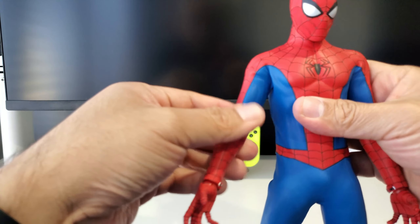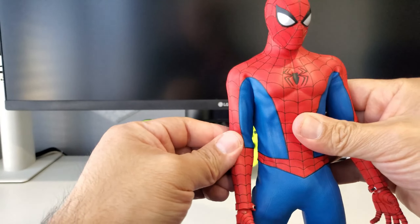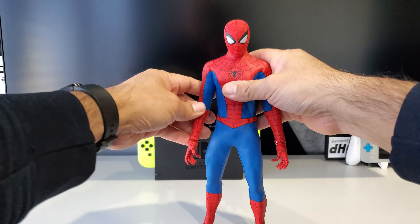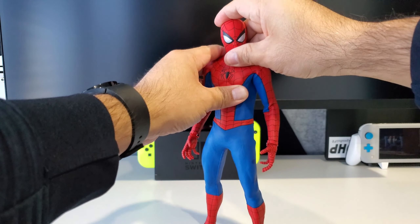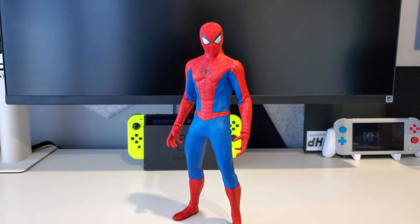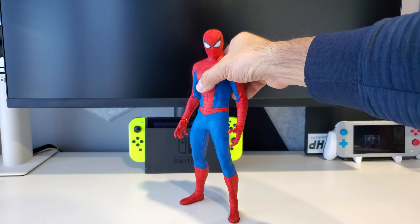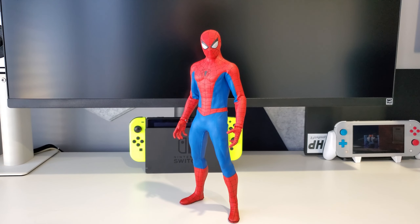Unlike my favorite Spider-Man figure — the Hot Toys Into the Spider-Verse Miles Morales — where you can pose it unlimited times, this one is not as posable. But the suit is great and a lot of folks will probably place this guy in some kind of museum pose. He looks really really cool, and all the accessories are one of the reasons I wanted this guy — mainly the suit itself. This is classic Spider-Man for me from the comics and the TV show, really well done.